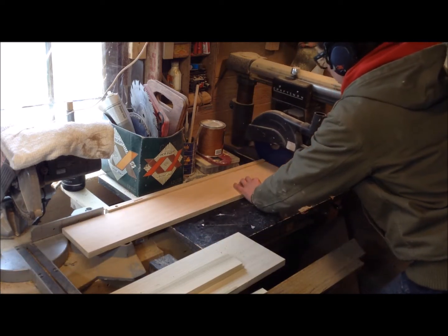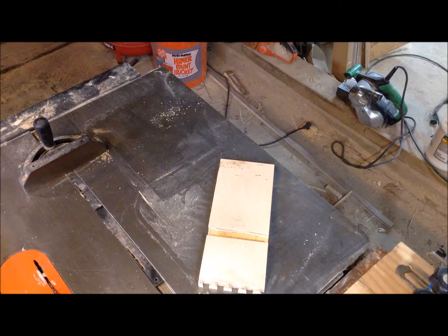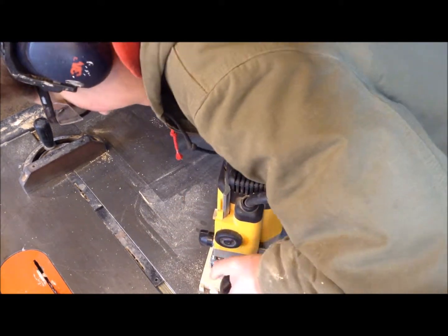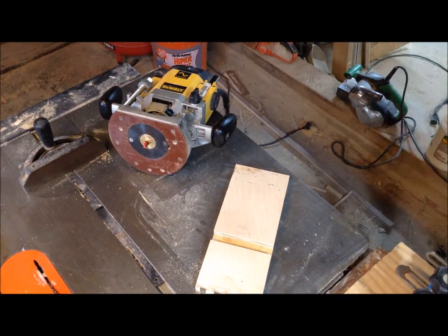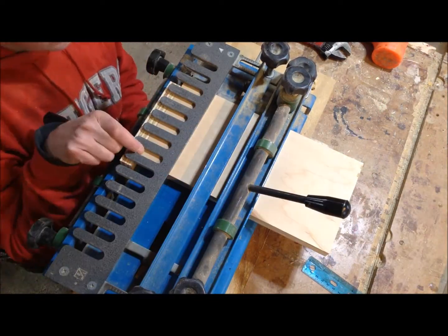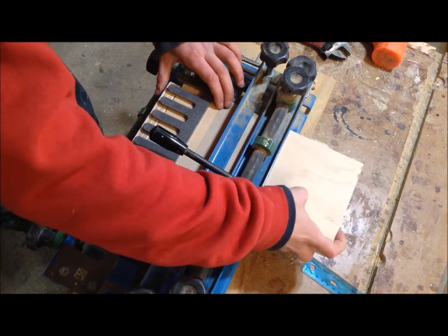The biggest pain of this dovetail jig, because I have it set up pretty much for my thickness stock, is getting the depth right on the router. So what I did was cut a 9/16-inch dado, which is the depth I need, and I can use that for future setups to quickly set the depth on my plunge router. If you want to see how to set up and use this thing, you can use the link in the description.